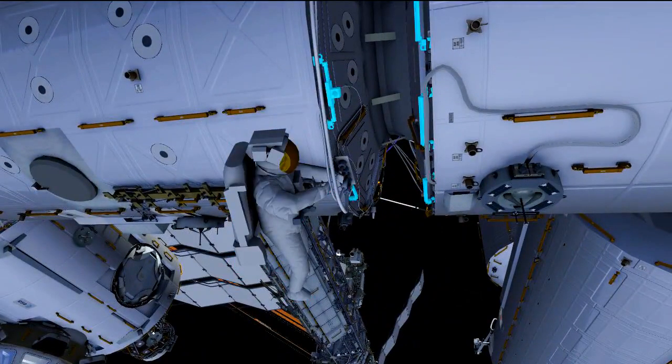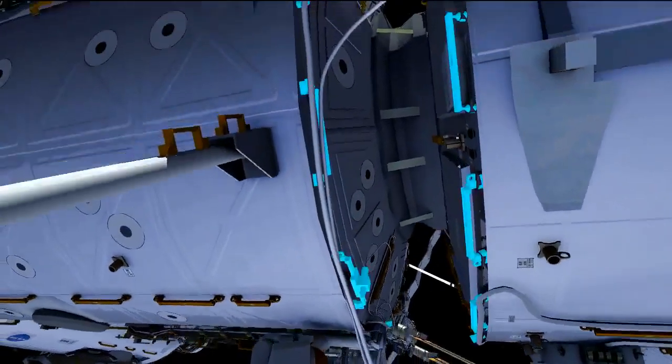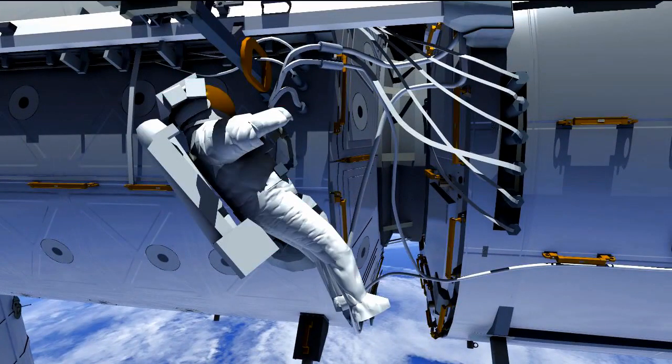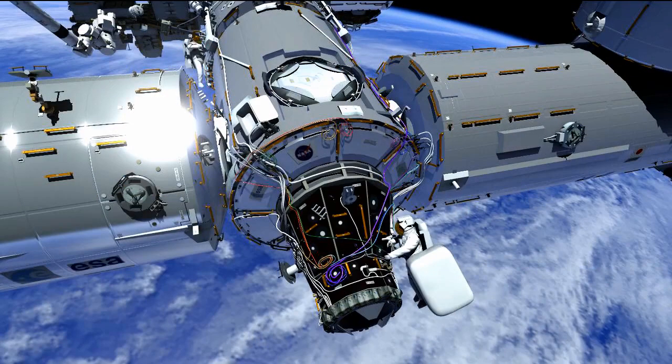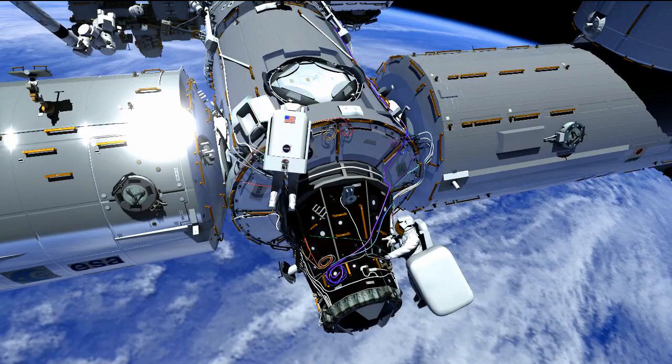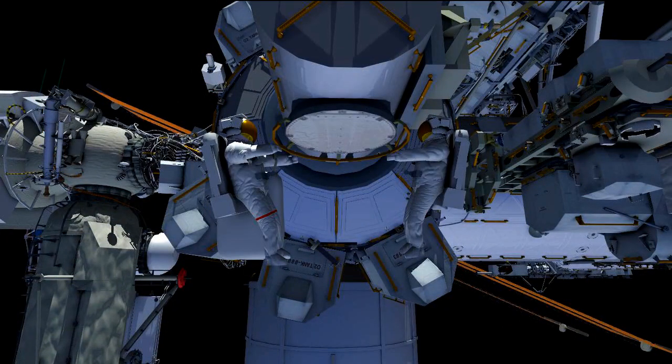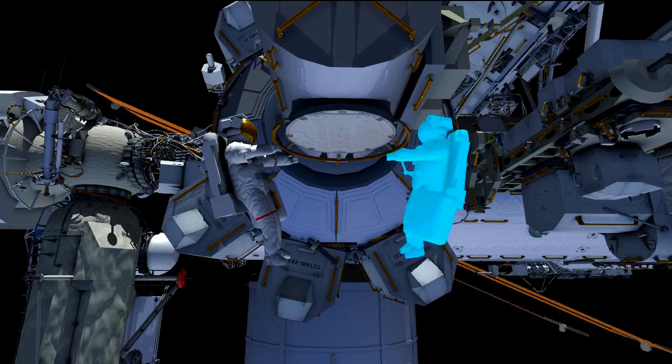Once that's done, Terry's going to head back to the lab forward end cone and plug back in that visiting vehicle power — the inhibits he put in place, he's going to go ahead and mate those back again. Both crew members are going to help with the cleanup at the PMA 2 worksite. Terry is going to pick up the bag that was left out on EVA 1 and bring that back inside to the airlock, and Butch is going to grab the bag with the PMA 2 cover and bring that back to the airlock. They stow both bags inside the airlock and then grab the bags they'll need for the rest of the EVA tasks.